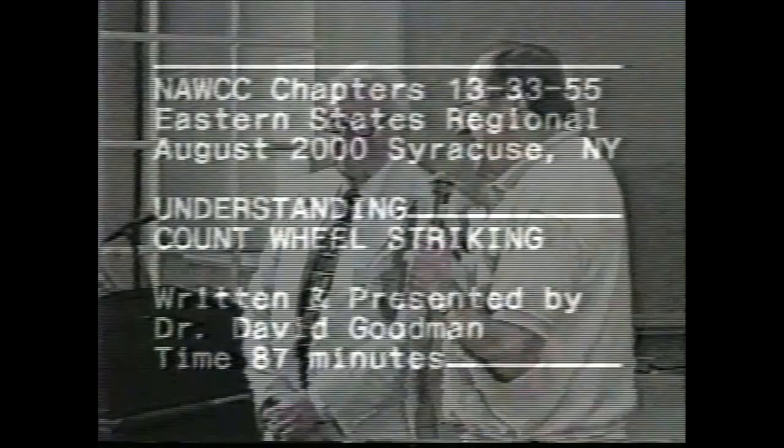It's a pleasure for me to introduce Dr. David Goodman because he always gives an excellent workshop, and that's because he's been teaching horology for many years. He does a great job at it and it shows. David, thank you very much.